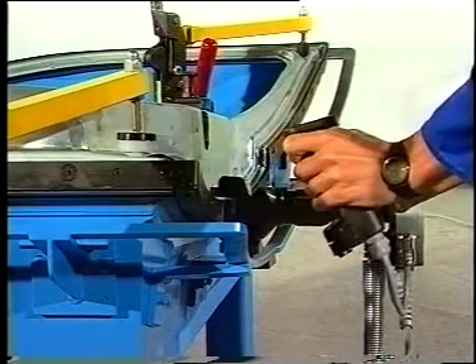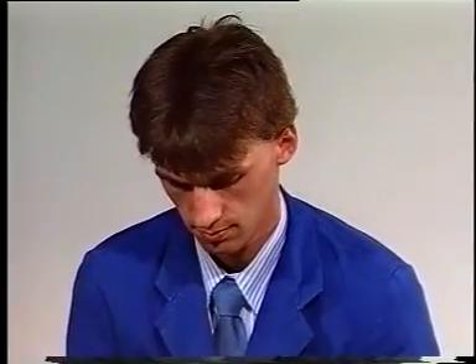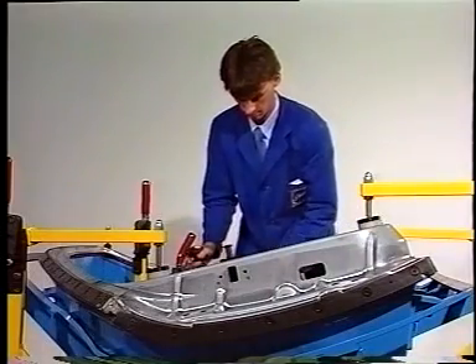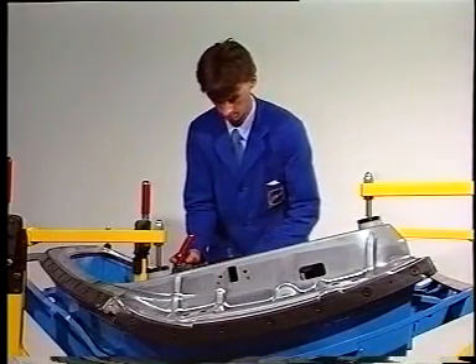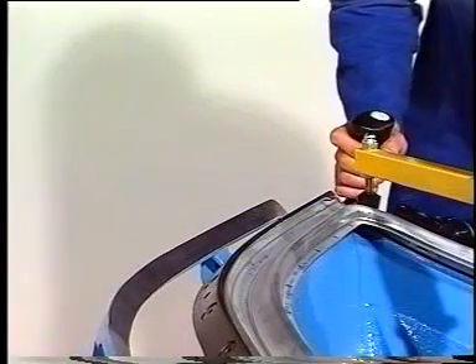Just think of the conventional method of seam closing with pneumatic tools — it is both time-consuming and noisy. The tools and support frames are subject to considerable wear and tear, a lot of finishing is required, and the work has to be carried out by highly skilled operators.